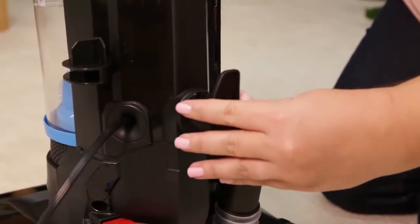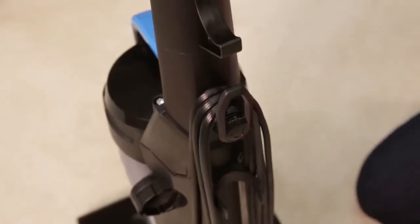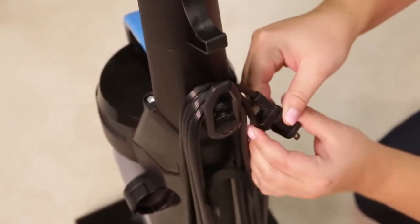Next, insert the lower cord wrap and turn it to the left to lock into place. Then wrap the power cord around the cord release clips and clip the end of the plug to the power cord.